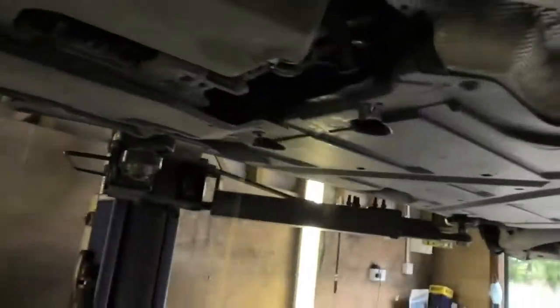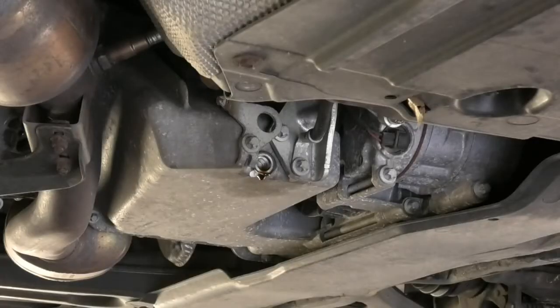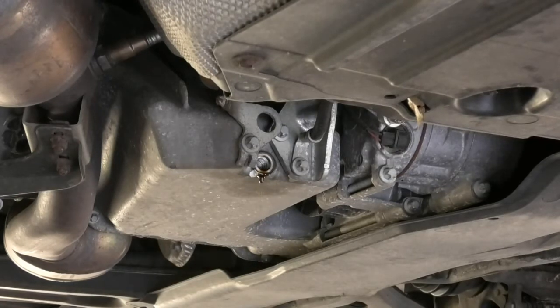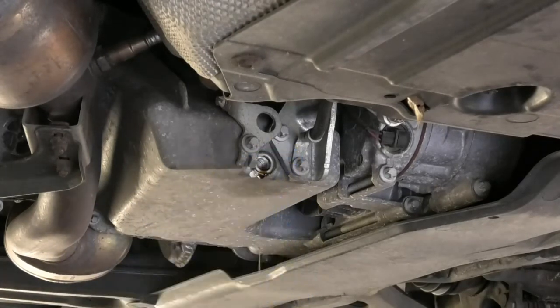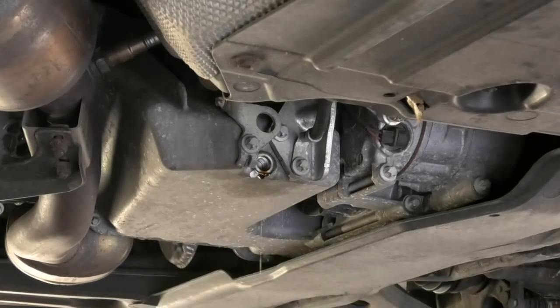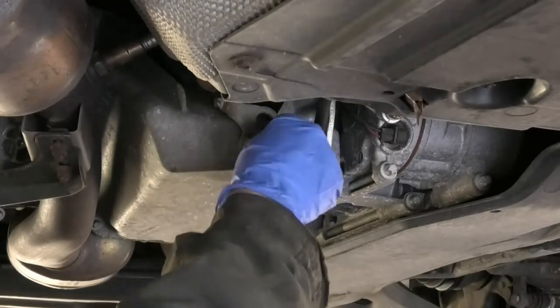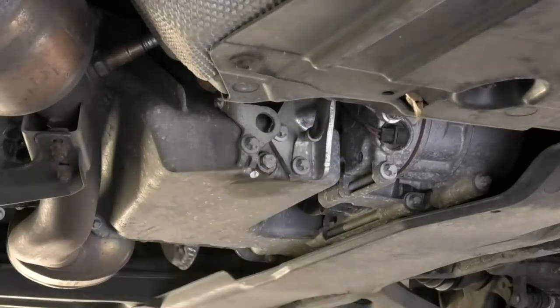Just give it another 10 minutes or so and then we'll come back to it. I'm going to refit the sump plug bolt now. Also just check the condition of the copper washer that came out with the sump plug. If it is in good condition like this one is, we can reuse it. If it's not, then you can get a new one. Again, you don't need to over-tighten the sump plug bolt — just clean the area once you're finished. And now we can top up some oil and refit our new oil filter. I'm going to lower the car now.